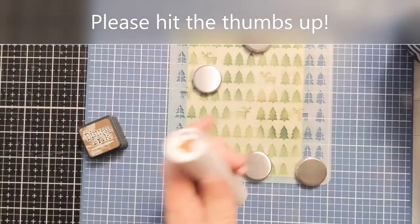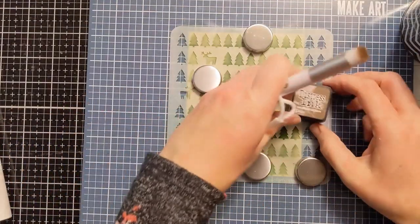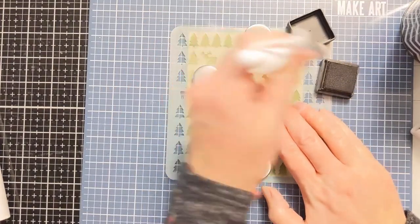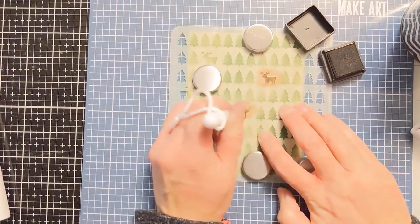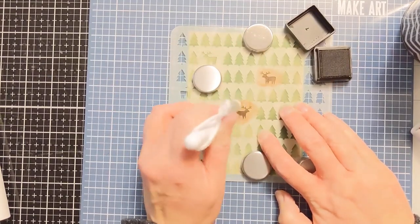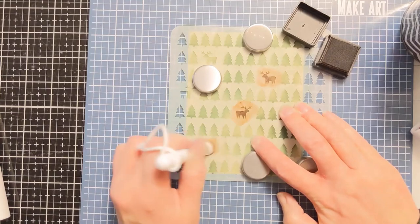To get into the little bits for the deer, I have my little bitty blending brushes from Rabbit Hole Designs — that's where I get both my bigger and smaller blending brushes. I'm using that more detailed tip to go right in with the brown over the deer, and it doesn't matter if any green got into that space because the brown is going to cover it right up.